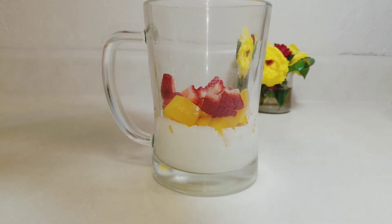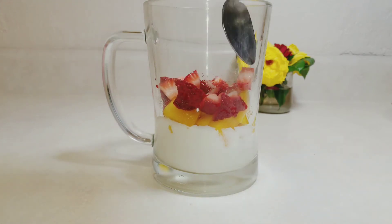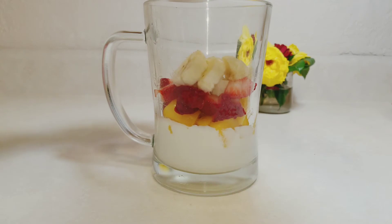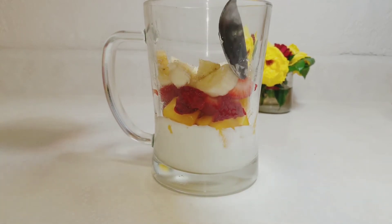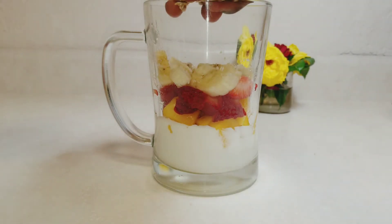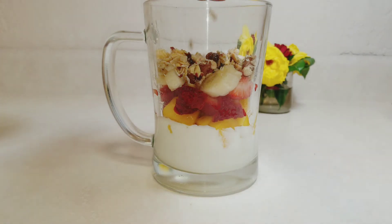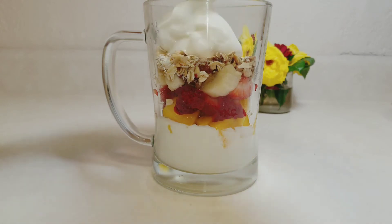Now you can see we're beginning to form layers of yogurt, mangoes, and strawberry. Next I'll be adding in my diced bananas. You can decide to make this your own by using the fruits you have, nuts and dried fruits of your choice. Now I'm adding in my granola — if you don't have granola you can use nuts or dry fruits like raisins, cashew, or peanuts. Then I'll sprinkle in some rolled oats, which is optional, and after that I'll add in my remaining yogurt.